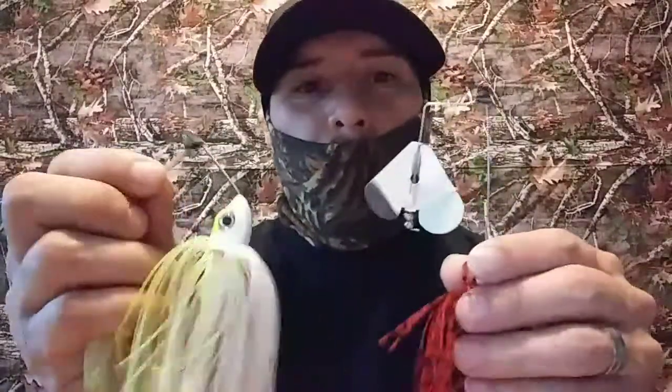What up my fishing people, welcome back to California Greenhorn Fishermen. Today's show we're going to be doing a do-it-yourself how-to on how to modify your spinner bait and buzz bait.